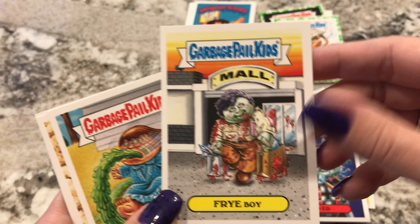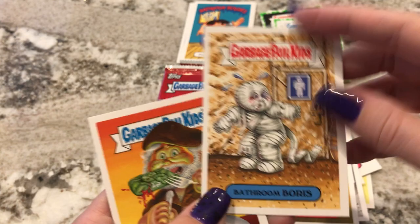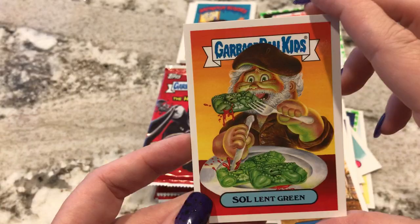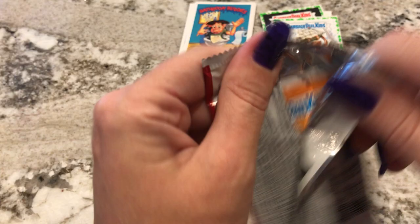And then Fry Boy — it's just like a zombie. Flurry Linda — so that's like The Exorcist. Bathroom Boris — that's like The Mummy. Soylent Green. That's another movie which most of you probably won't remember. I can't even remember the name of the movie. Soylent Green — I'm not gonna spoil it for you. If you don't know what Soylent Green is, totally Google it. It's a good movie. I think that's another one that's like the 70s or the 80s.